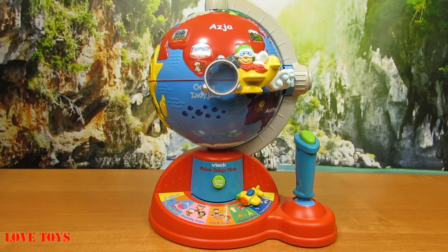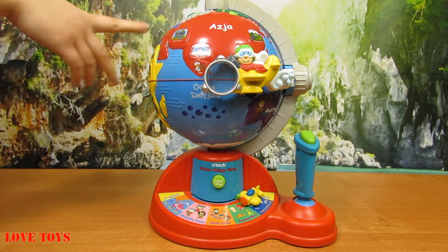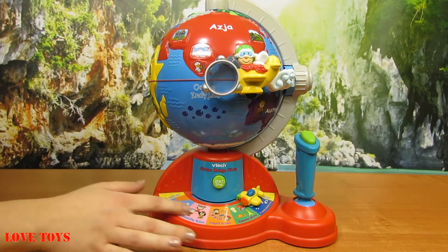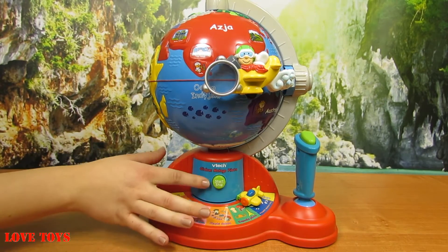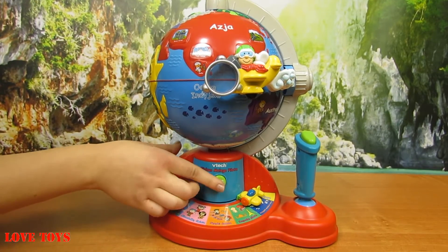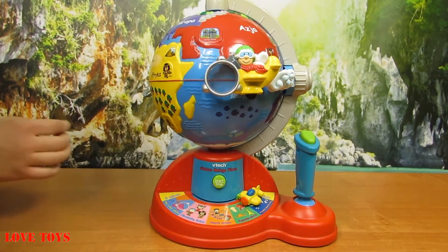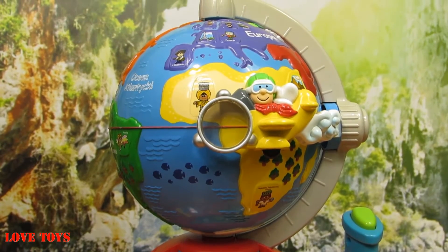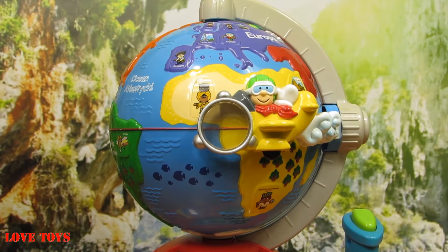Now we're looking at our amazing globe. We can see that it is really colorful and also really huge. Here we've got the most important stuff — our start button that is all green, so we just have to press this. Let's see how it works. We can see that now our globe starts to move, and it can also stop.